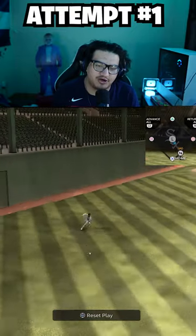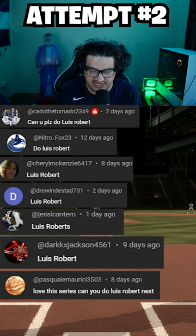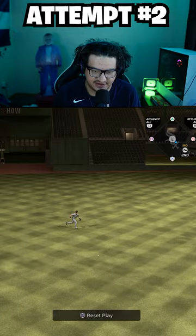Today we're doing an inside the park home run challenge with Luis Robert. He's got 99 contact, 97 power, and 74 speed, so this shouldn't be that hard. Here are all the comments from everybody who wanted to see him. Let's get it. Second attempt failed — fair enough.